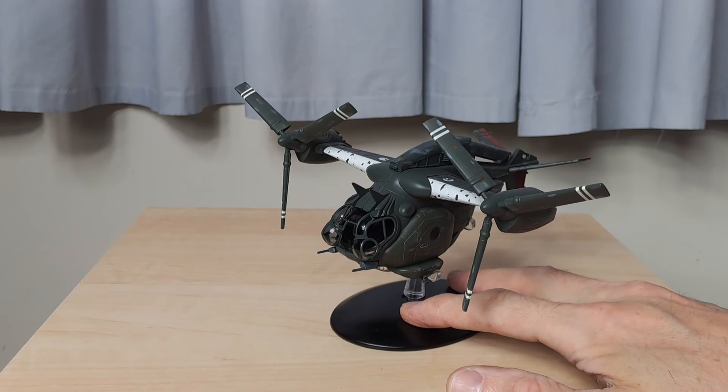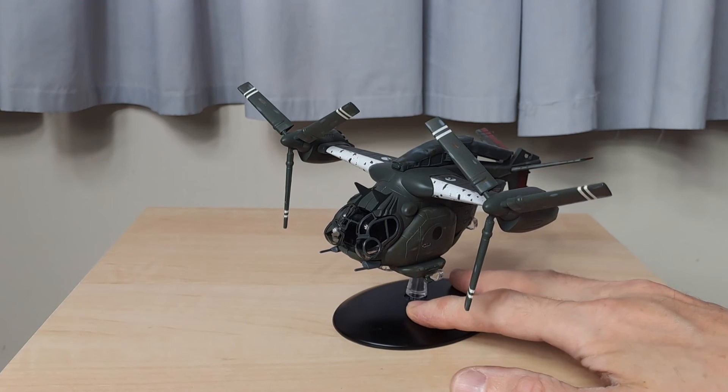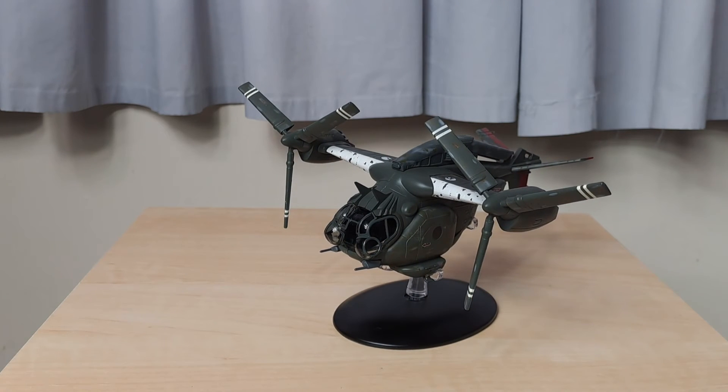Anyway, I'm not going to ramble on too much longer. That is the Vertibird from Fallout 4. I still have the airship, the Prydwen, to do as well, so keep an eye out for that. If you are desperate to try and get hold of these vehicles to complete your collection, I would get right on it now and try and get them in as soon as possible.